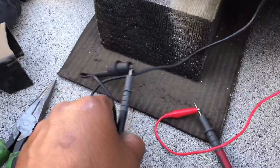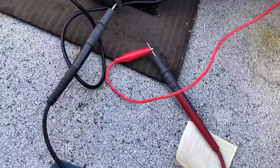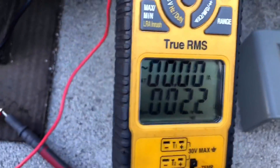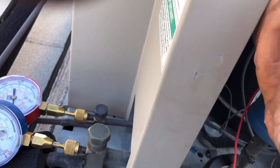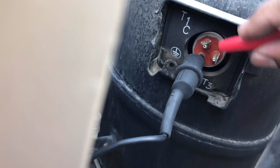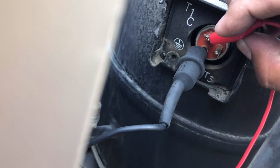We've got continuity. Going off the two leads right there, it looks like we've got continuity on the fan cycle switch - let's just verify that this isn't causing the issue. Yep, we've got continuity - you can hear it close.